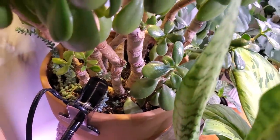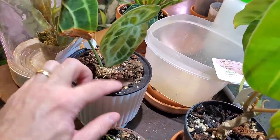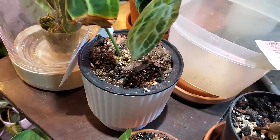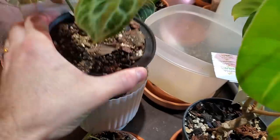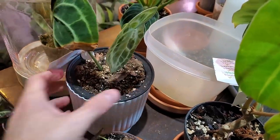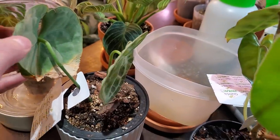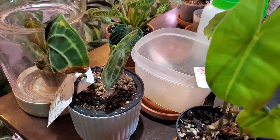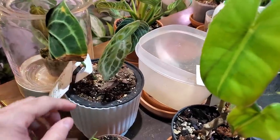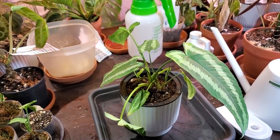Here is the anthurium clarinervium — this is in a self-watering pot. The soil is still pretty moist and it's got a little bit of water in the bottom, so I'm not going to do anything with this. I'll just check it over for any spider webs and if I see anything, treat it with insecticidal soap or just spray it off. Here is the plant I was really suspicious of — I'll show you what a thrip looks like.